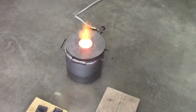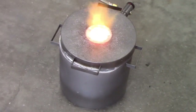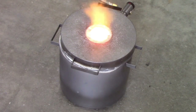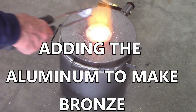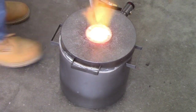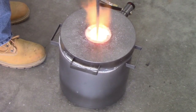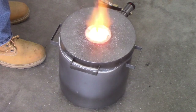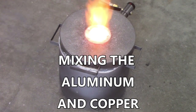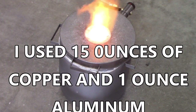Alright guys, probably can't hear me too well but it's pretty liquid in there, so I'm going to put the aluminum in now and just add it to the router. This is a little bit of bronze with a different ratio, so we'll see.